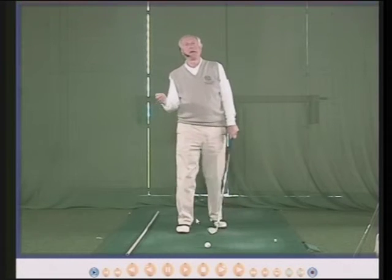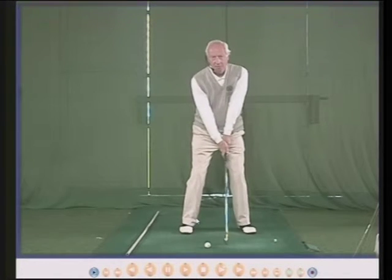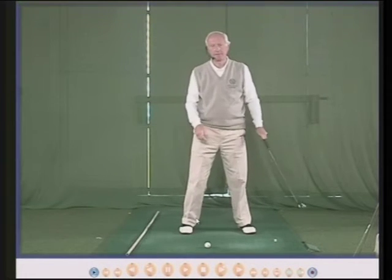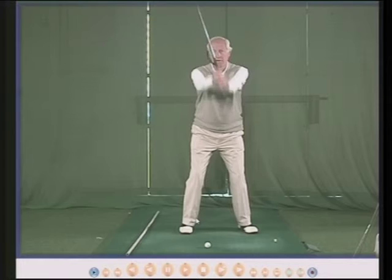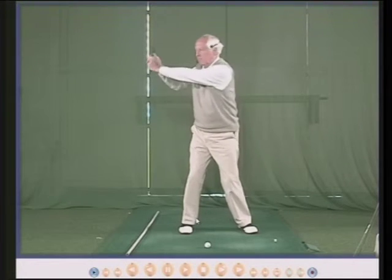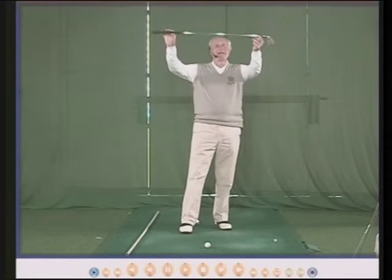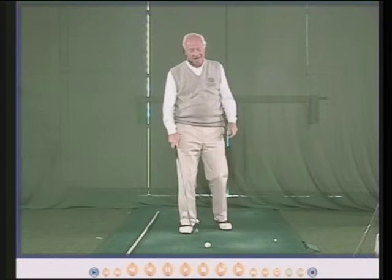So in essence, the backswing is a result of your body — how much hinge you can achieve, how much arm movement, and how much shoulder turn. If I swing back with my normal backswing, there's my wrist hinge, there's my arm movement, there's my body turn, and the golf club is not parallel to the ground. It doesn't have to be. It should not be any part of your thinking to get the club head back parallel to the ground — it goes back as far as your body will take you.